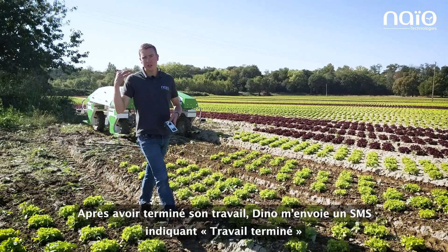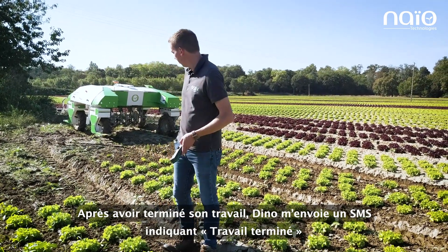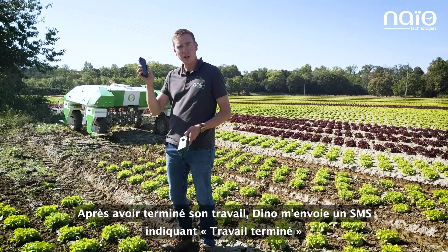Once Dino finishes the job, he sends me a text message saying "job finished."